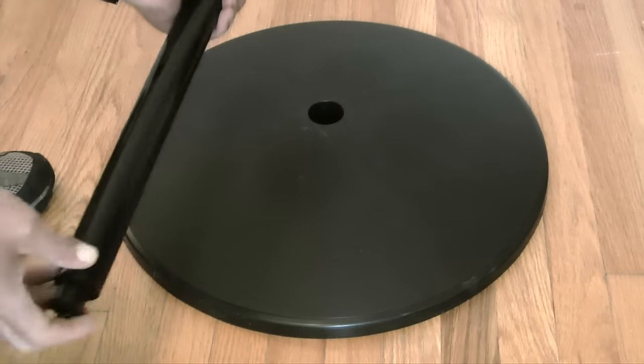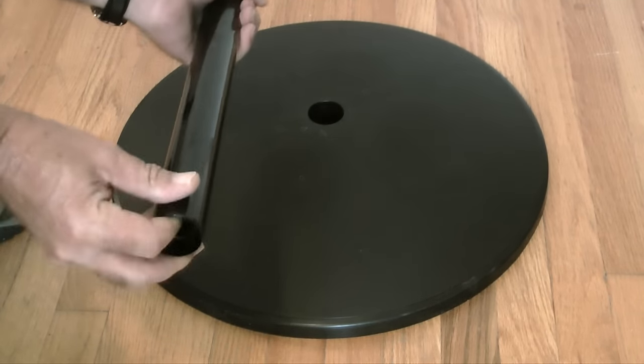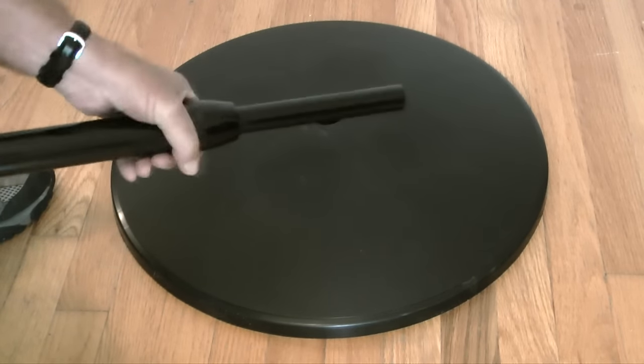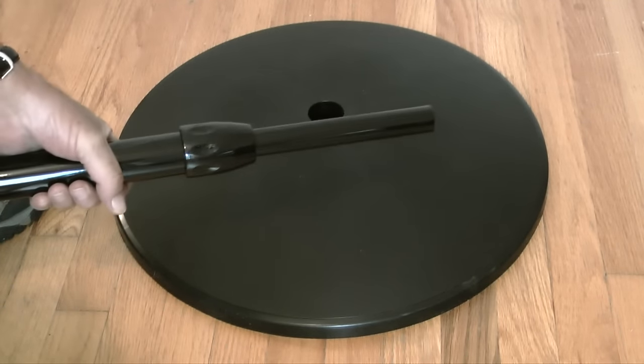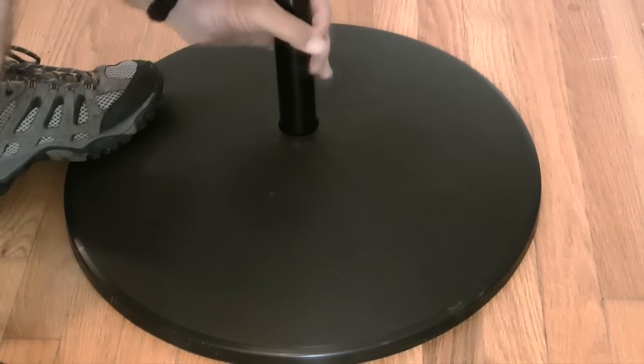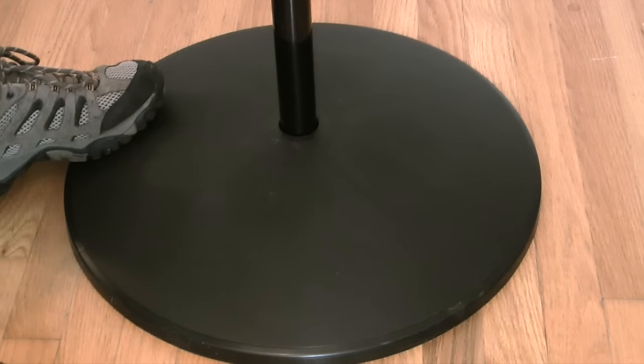Next, I'll take the extension tube, twist the adjustment collar counterclockwise, extend the inner pipe, and then tighten the collar clockwise. After extending the pipe, I'll insert the tube into the base while twisting clockwise as I push it into the hole.